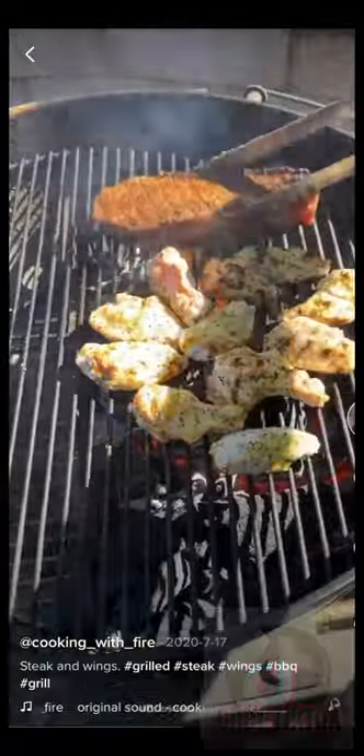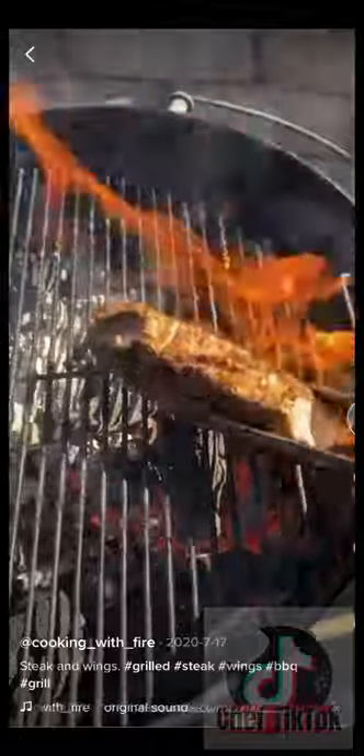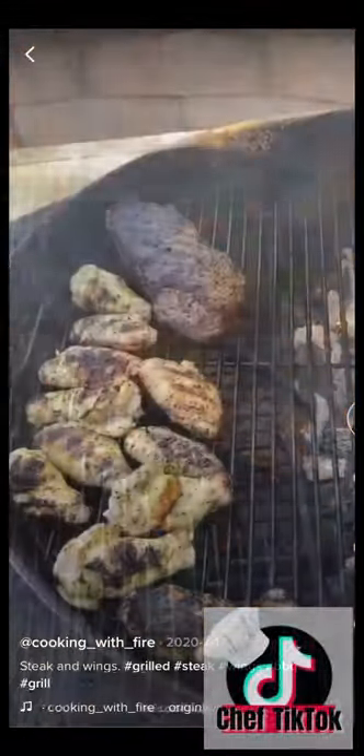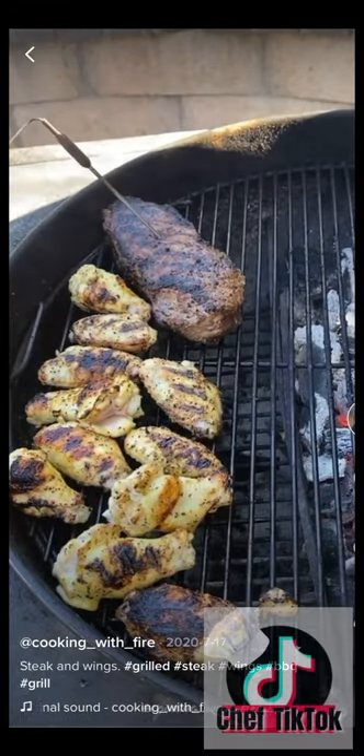You want to take your wings to an internal temperature of 175°F and the steak I'm going to take to an internal of 128°F. I want to let it rest for about 10 minutes once I remove it.